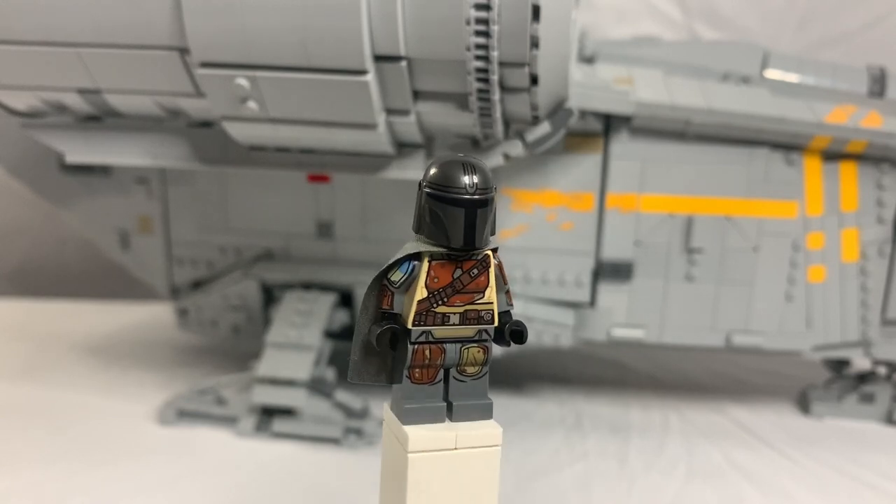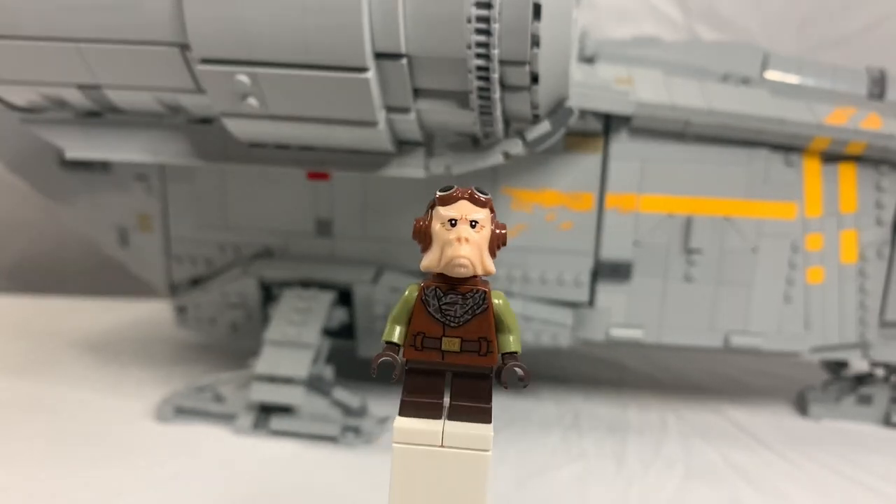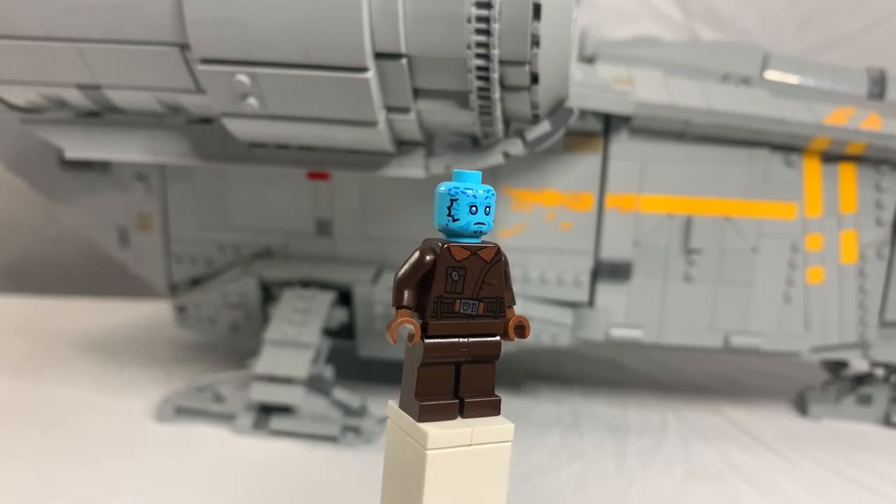We get four minifigures, including Din Djarin, Grogu, Quill, and the Mythrol — that's the name of his species; we don't know his name yet.